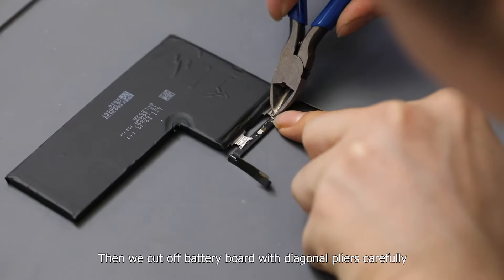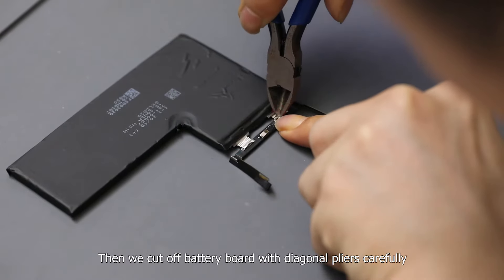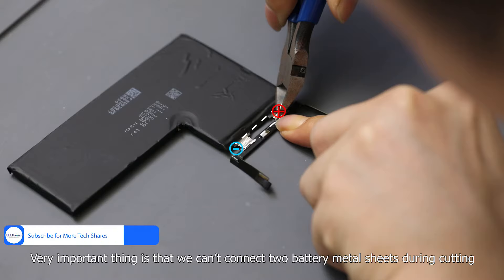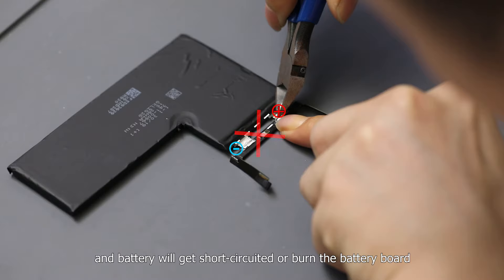Then we cut off the battery board with diagonal pliers carefully. A very important thing is that we cannot connect the two battery metal sheets during cutting. Otherwise, the anode and cathode will connect and the battery will get short-circuited or burn the battery board.